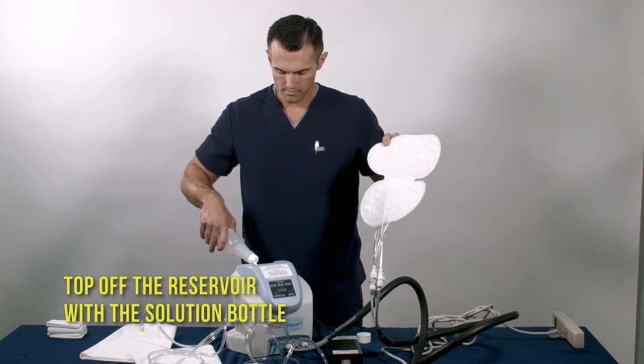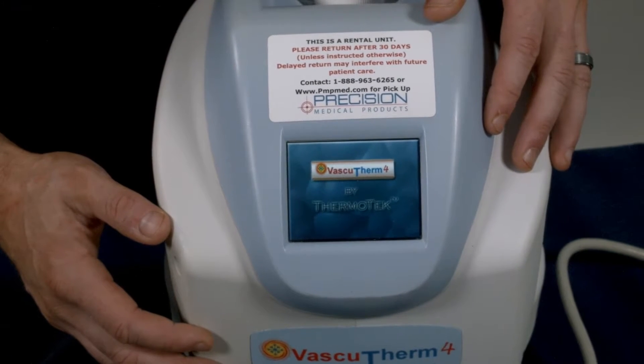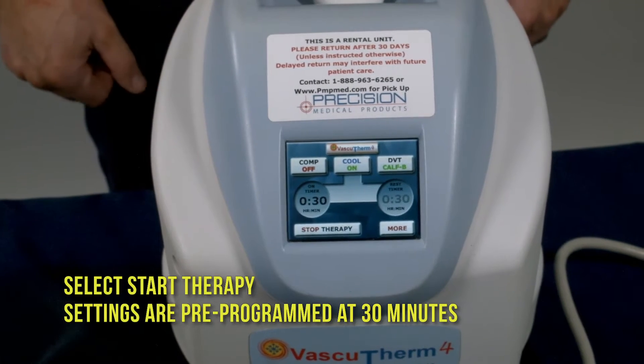Top off the reservoir with the solution bottle. Tap the screen to turn it on, then select Start Therapy. Settings are pre-programmed at 30 minutes.